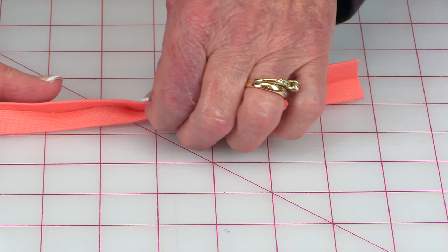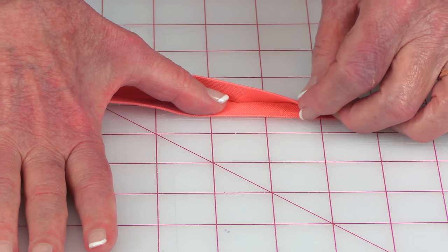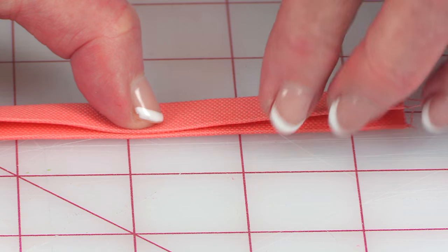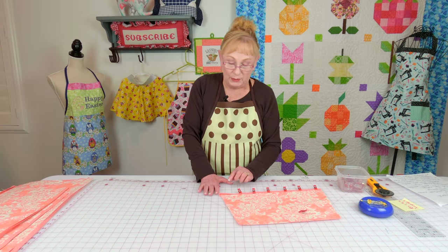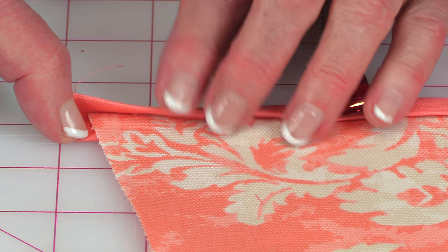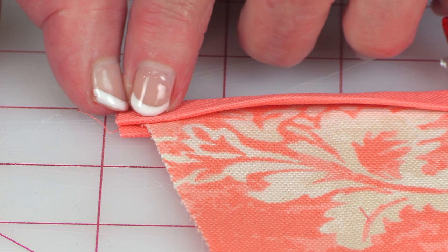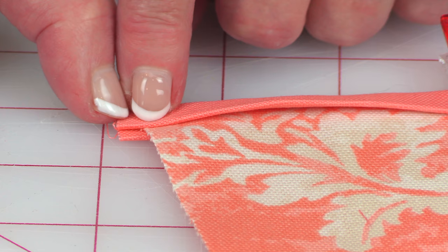Then fold it over — you want to stay back from the edge just a little bit, so the top side is not folded all the way over to the other edge. There's a purpose for that. Take that strip and fold it over the top edge of your pockets. Make sure that the edge that was not pressed all the way over is on top — you can see it comes up a little bit higher than the bottom side edge, so that when you stitch this down, you will catch that bottom side.